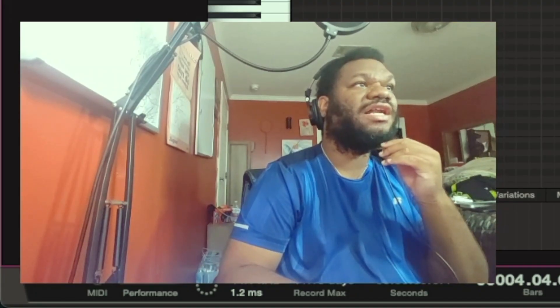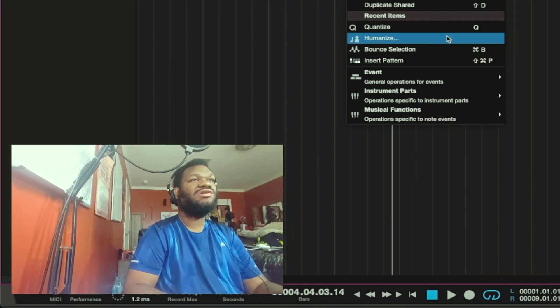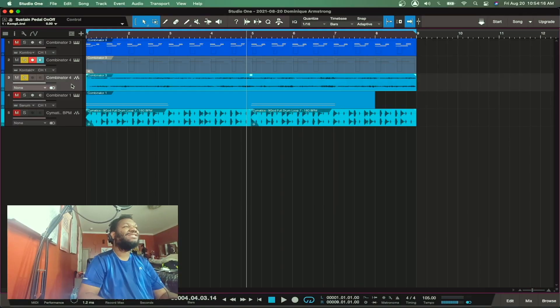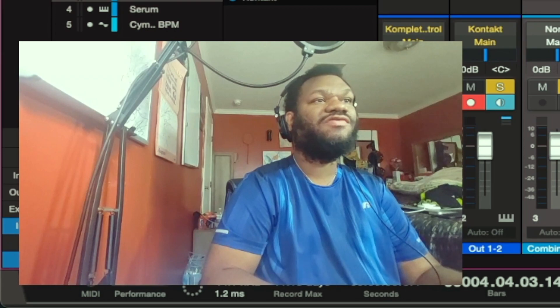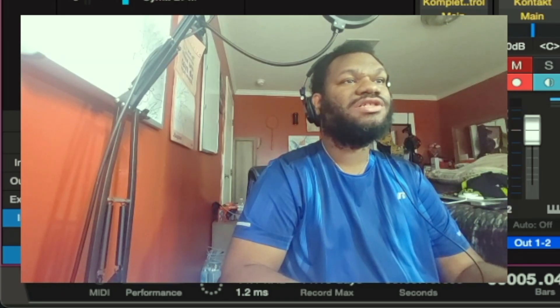Another trick I like to use in Logic — I'm about to try it in Studio One and see how this works. I normally bounce it in place. I always get a little scared in Studio One because I never know if I'm doing it right. So I'm gonna take this and pitch shift it down.